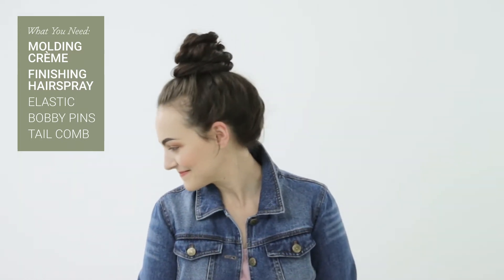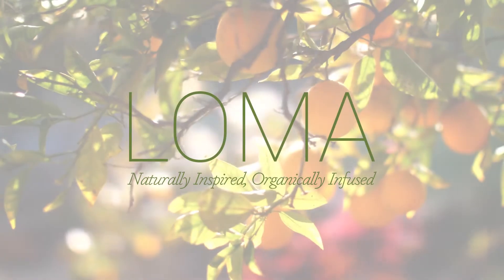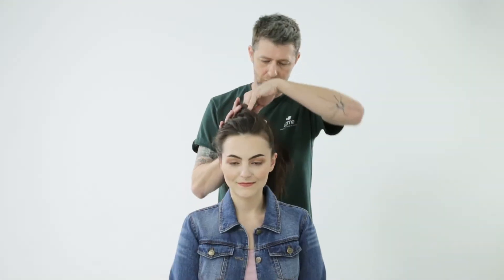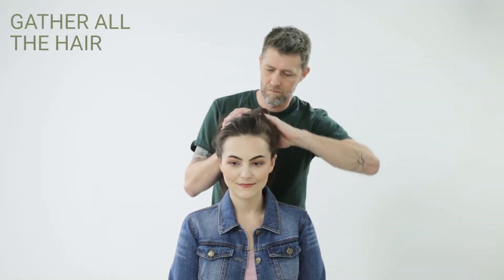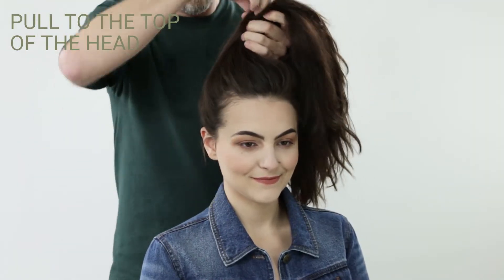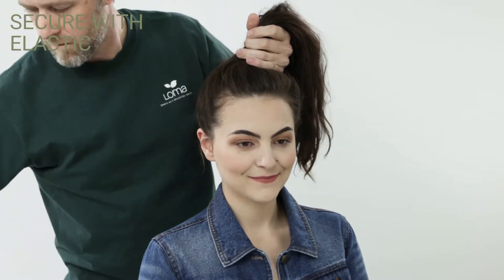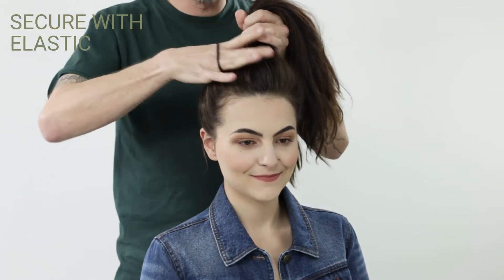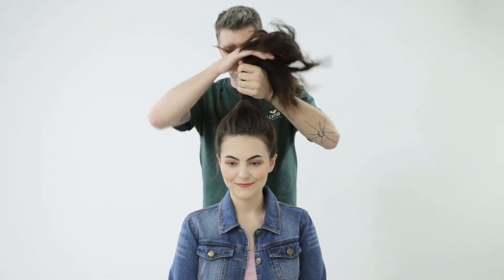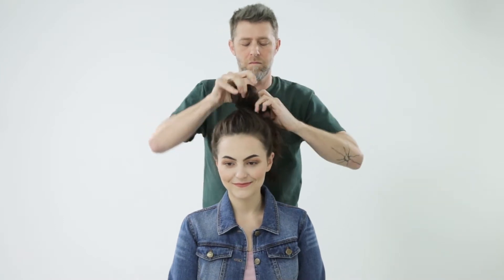A top knot that lasts all day. I'm going to gather all of the hair up into the top of the head, positioning my ponytail into the crown and securing with an elastic. I'm going to place this ponytail right at the crown — not too high, not too low. Check your balance in the mirror.